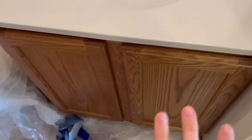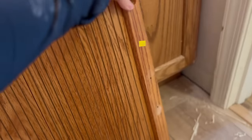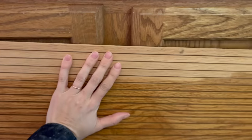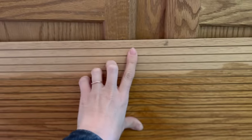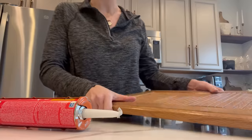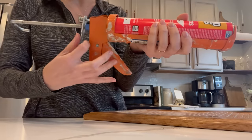With the countertop finishing up drying, I started working on the cabinets. At the Hartville Thrift Shop I found a blind for $2. My initial plan was to put it in lengthways, but it was a little too short, so I oriented it the other way and had more than enough. I cut it down using a circular saw after taking measurements of the inside panels of the cabinets.